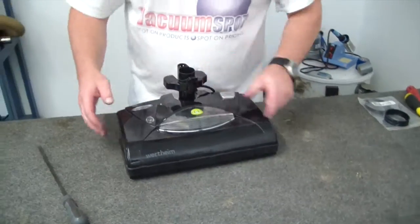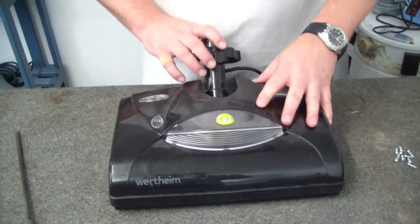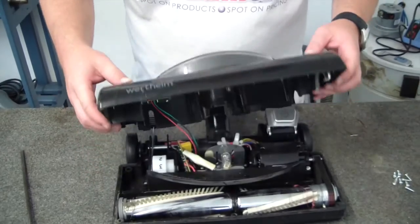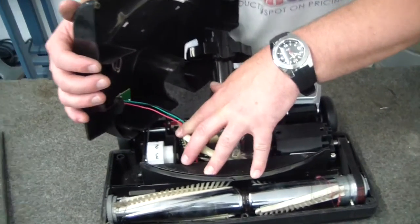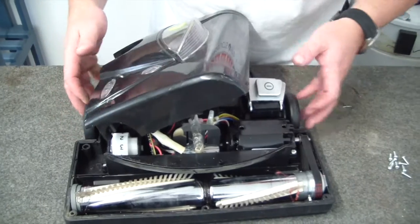So we'll turn the machine over and we just lift off this lid like so. When you're lifting this off, just be careful — the circuit board is actually able to move, so just be aware that you don't want it to move too far.